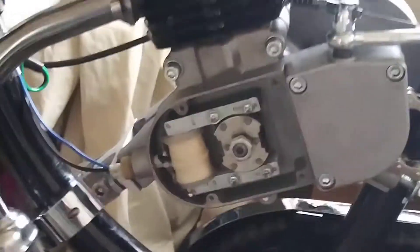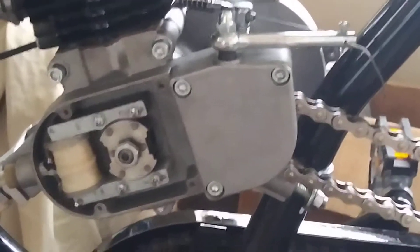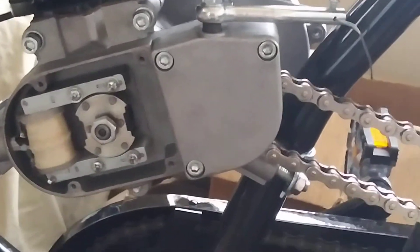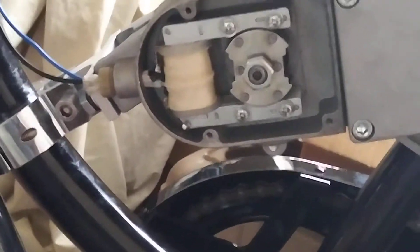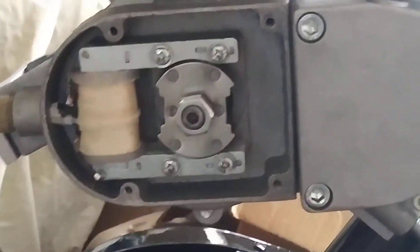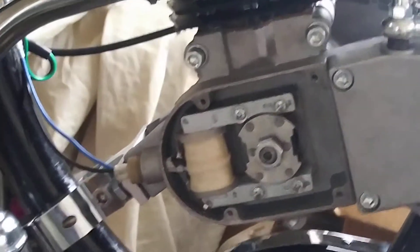When you are putting one together for the first time, check everything over. Check your chain gear drive, make sure it's nice and tight. Then check your magneto — make sure you have the proper distance for the gap. You can see I still have to correct it, but it's not too bad. And then check your clutch.